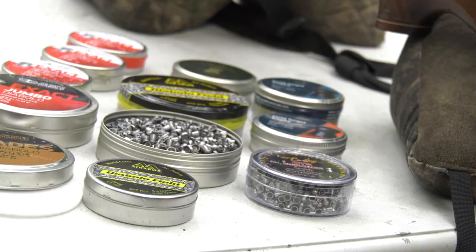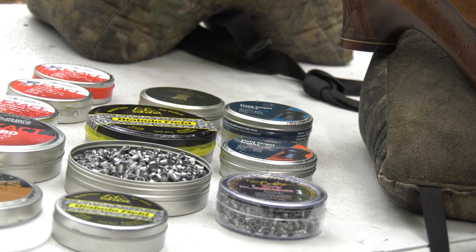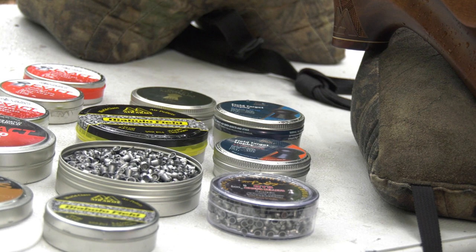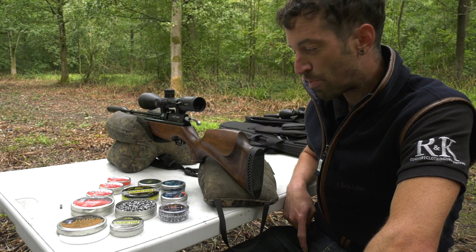What about the H&N? H&N - just a really good pellet. Slightly lighter in weight, 14.66 grains in 22, and 8.64 in 177 - so slightly heavier in 177, slightly lighter than these in 22. And just a slightly shorter pellet, but again they shoot pretty well in pretty much everything. All these pellets I've got out here, there's none of them that are going to be bad pellets at all. They're all really good - this is what we sell most of.